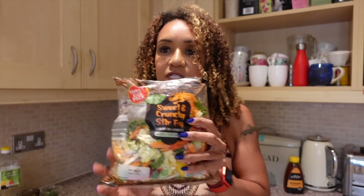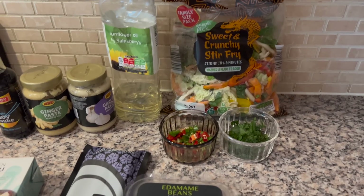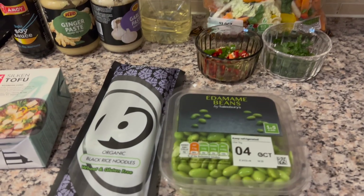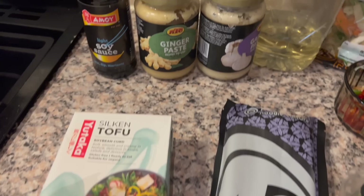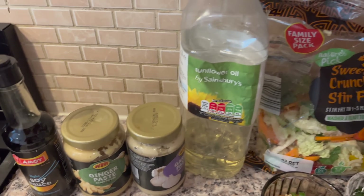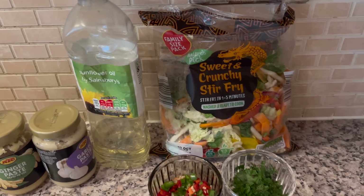I'm kind of making it as a stir fry. I'm going to be using up these pre-prepared vegetables from before, and I'm going to be using black rice noodles, edamame beans, tofu, the chopped chillies, the stir-fry vegetables, the herbs — mint and coriander (cilantro in the USA) — my ginger and garlic paste, soy sauce, and a little bit of oil for cooking.